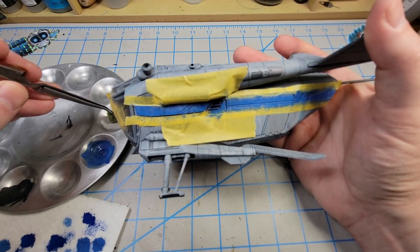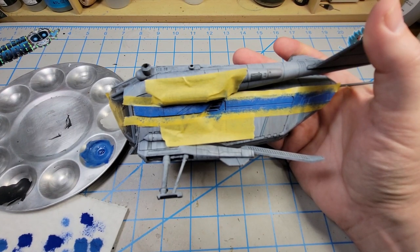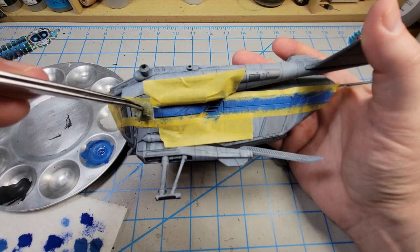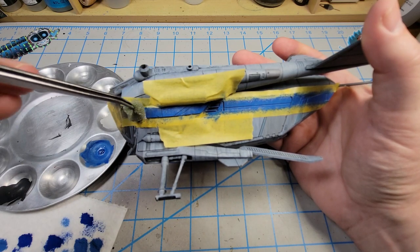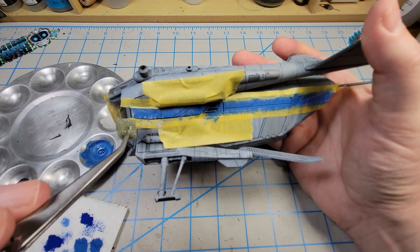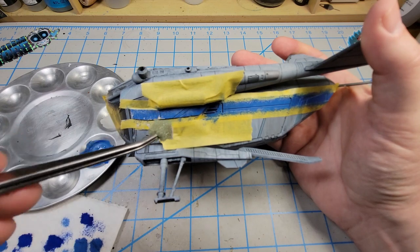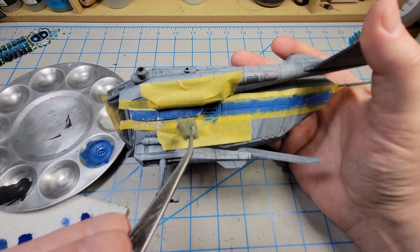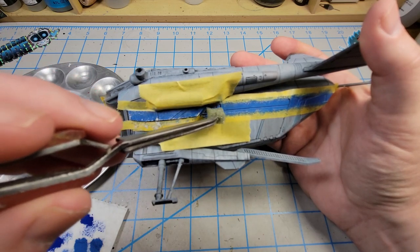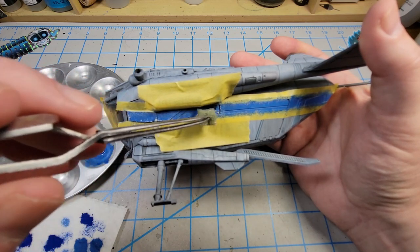With that done, I put some sky gray in my palette, thinned about one part paint to one part water. Because I've still got this masked off, I'm going to go ahead and add in some chipping. The whole reason I did the sponge application was so it would look chipped, but there are some areas — edges, long panel lines — where I want more specifically targeted chipping. This will just give me that while the mask is still on, and will allow me later to go back and add chipping through various methods that look consistent across the whole model.